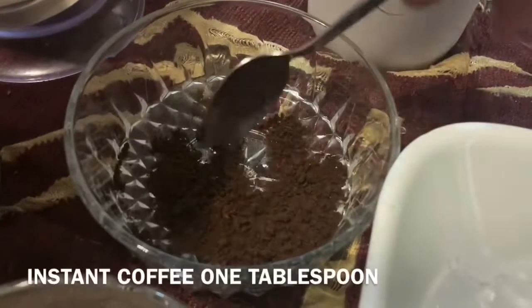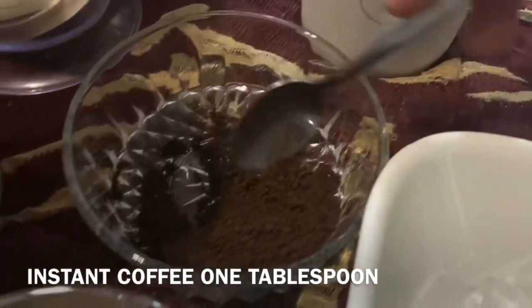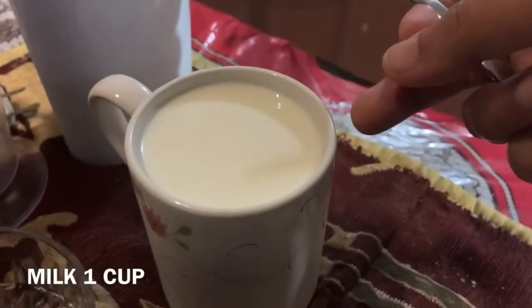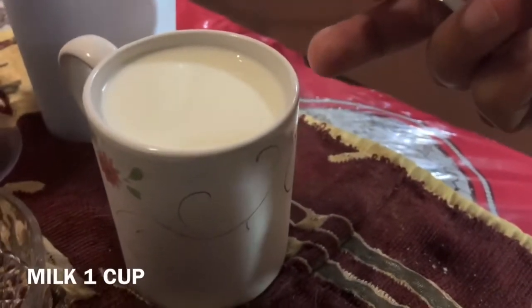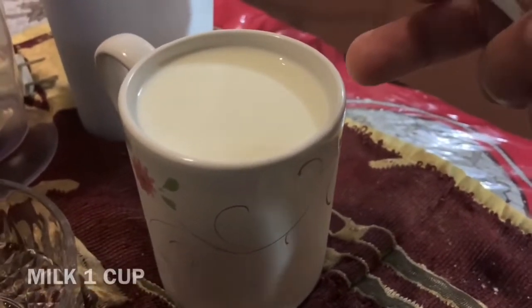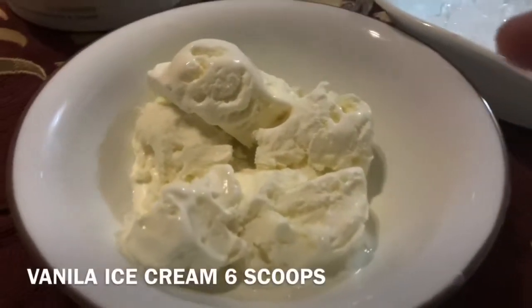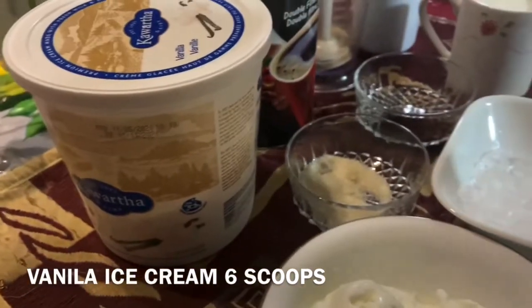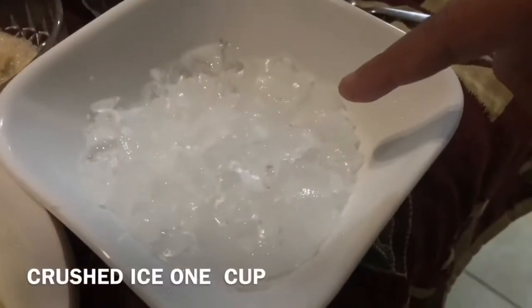I have instant coffee — you can take one tablespoon of Nescafe. I have organic sugar and full cream milk — you can use one and a half cups. You can use vanilla ice cream, and I also have crushed ice.